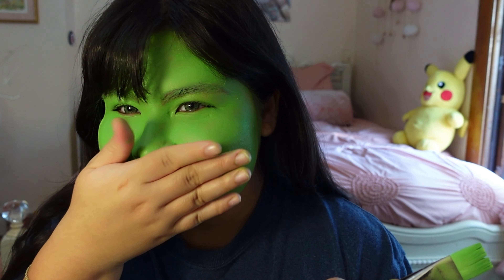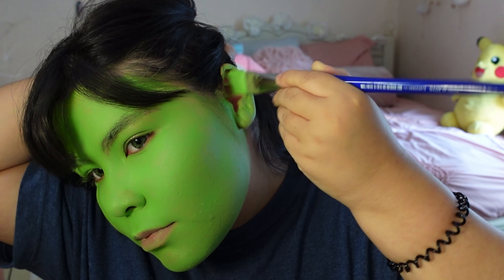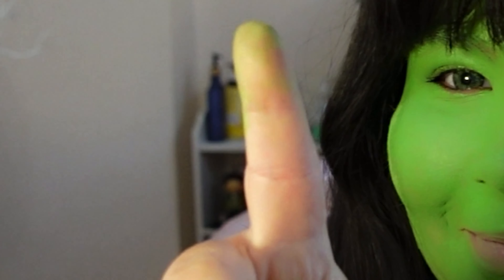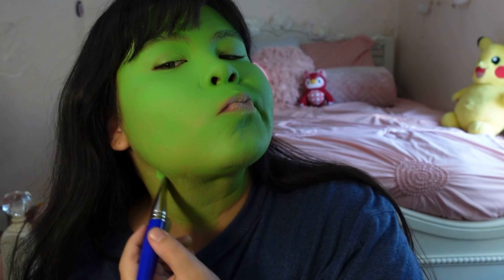I know I'm looking more like Shrek here but bear with me, I promise it'll come together. Also, while painting your ears, try not to get any paint to trickle into your ear canal. I had a doctor's appointment the following day and she said my ears were green inside — pretty funny, but yeah, be careful kids.